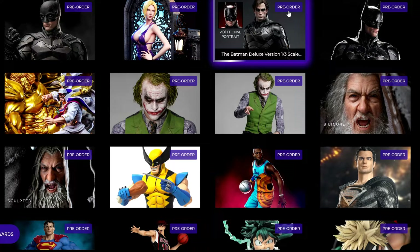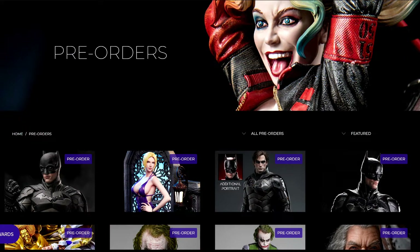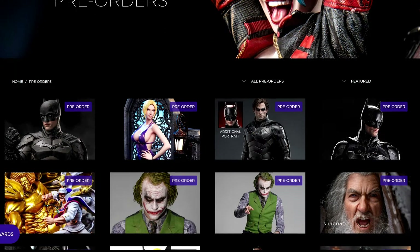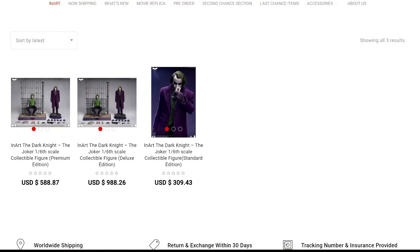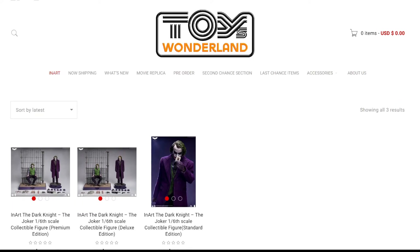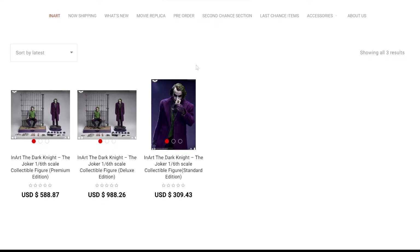Now we're going to look at the information in front of us using two different websites for reference. I'm going to use Spec Fiction, a company I've recommended many times — statue collectors are very familiar with it. Also there's Toys Wonderland, based in Hong Kong, which is very reputable among action figure collectors. Both offer a payment plan. Toys Wonderland offers three different options.